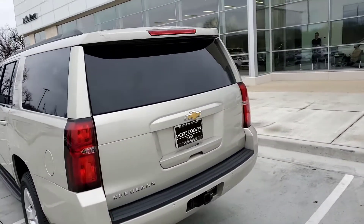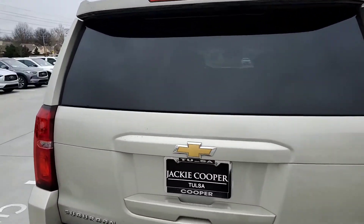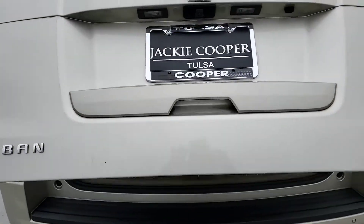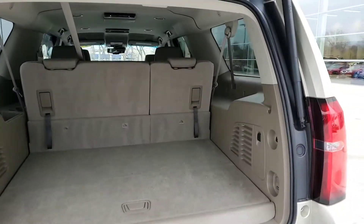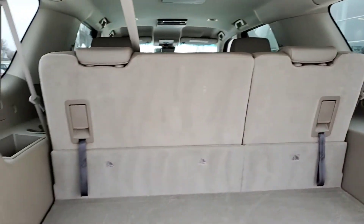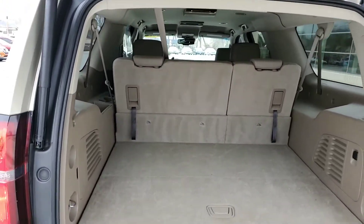Coming around here to the rear, it's got the power lift gate, of course the outlet in the back, lots of room like you get on the Suburban — of course, no surprises there.